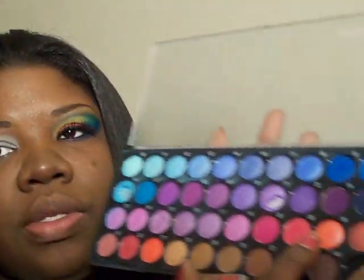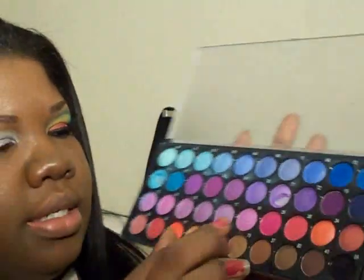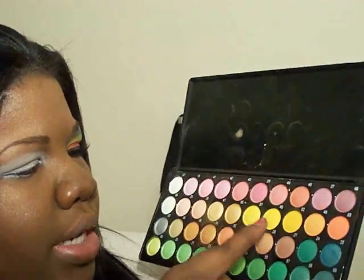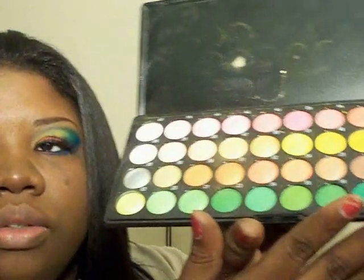I used that orange, and that for the bottom, the very lower lid. And I used that green right here, No. 22, No. 1, No. 48 for the yellow, and No. 20 for the highlight.